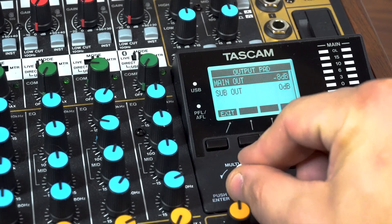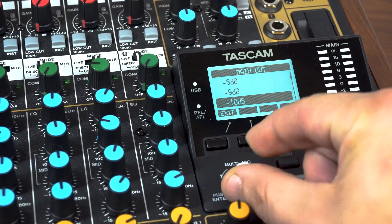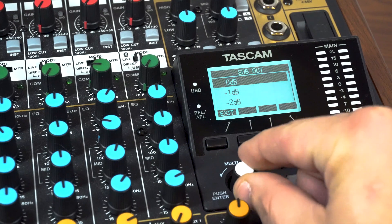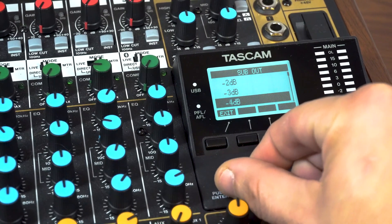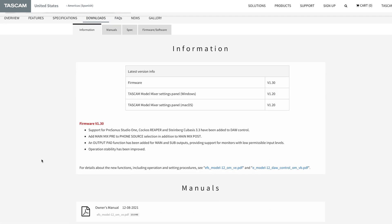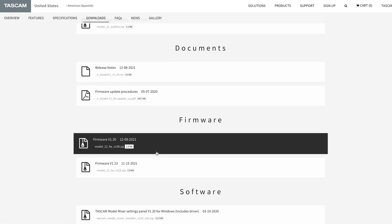With the new level attenuation function, users can drop the main and sub output levels by as much as 40dB for crystal clear monitoring. Model 12 firmware version 1.3 can be yours by navigating to the Model 12 product page download tab.